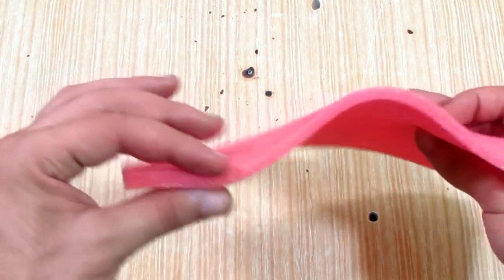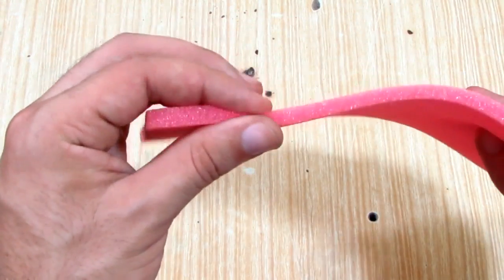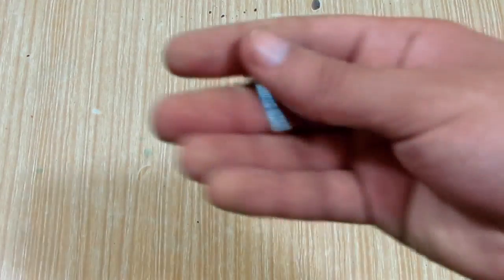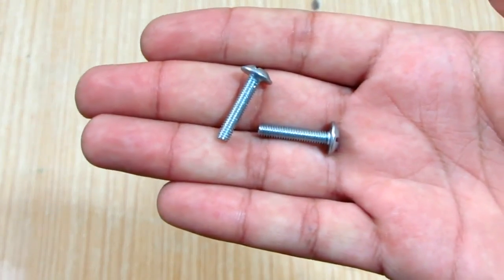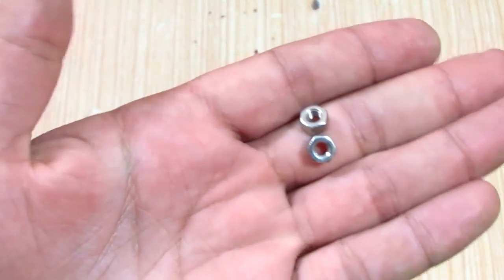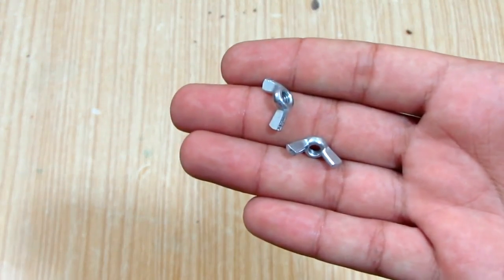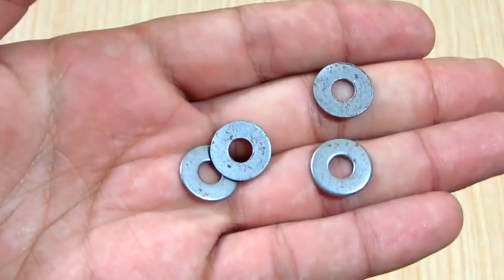A piece of 5mm tech sponge. Two 4mm machine screws, two nuts, two wing nuts, and four washers.